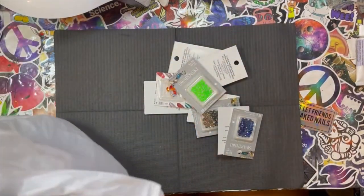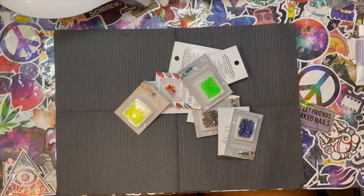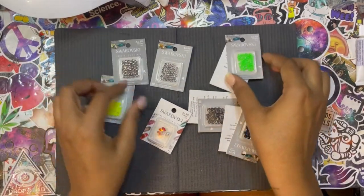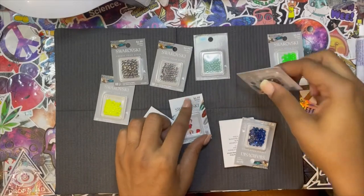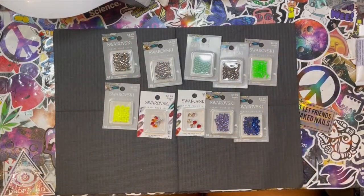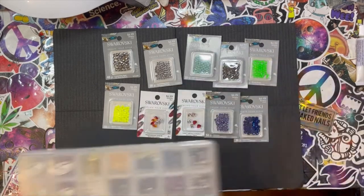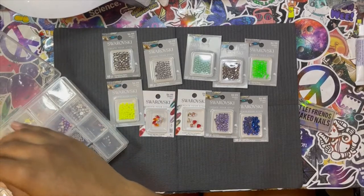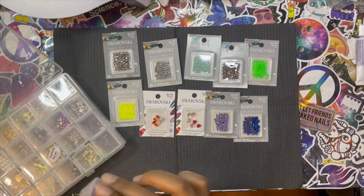I said I wasn't going to do it but I'm addicted to the shininess of the stones. I do plan on purchasing Preciosa, Estella, and other brands, but these are available at my local Hobby Lobby. I prefer purchasing them in store. I will 110% state that Swarovski — and I'm doing this not just because the stones are good, but because after October or August they're no longer selling to nail techs apparently, so I'm going to enjoy them while I can.